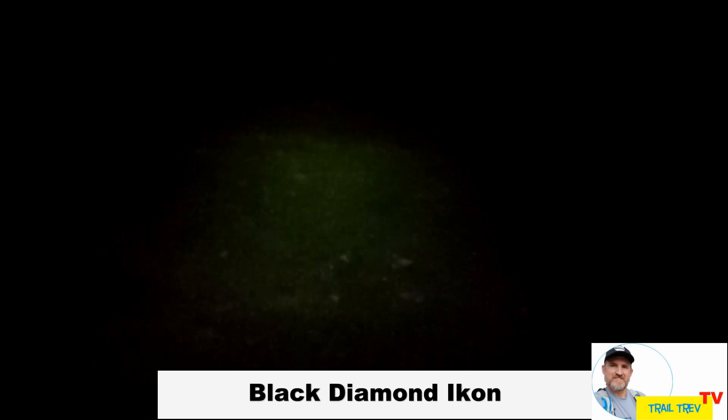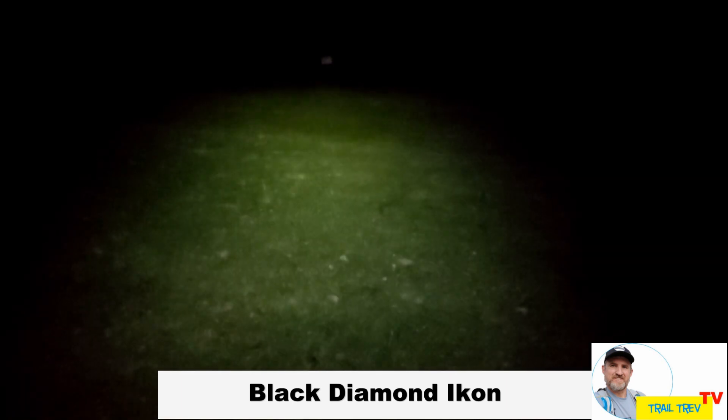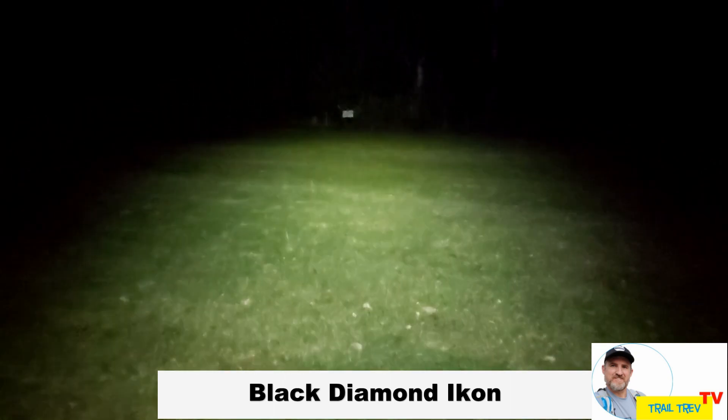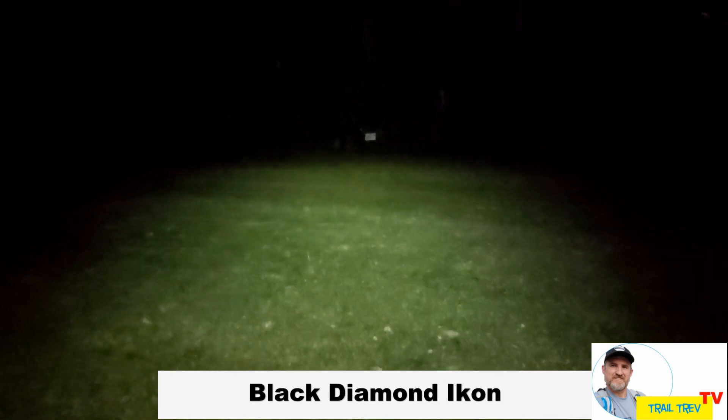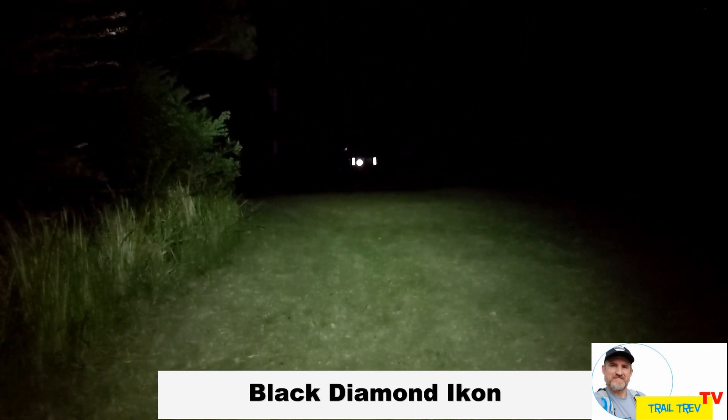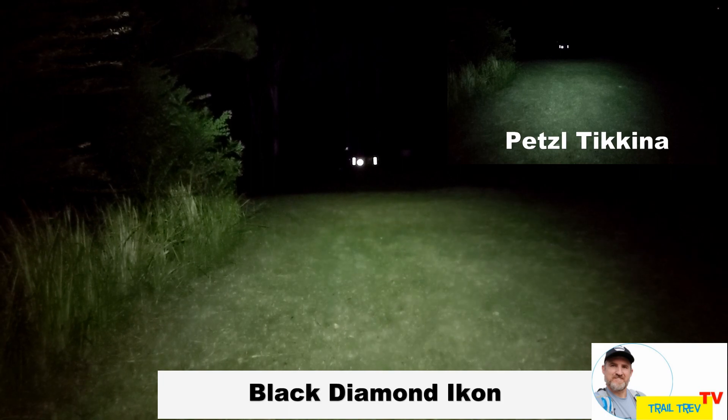The Black Diamond Icon, currently on low — cycling up through to high power, it should be around about 500 lumens. Nice wide beam, easily see out to 50 metres there in the distance. Swing around to the 100 metres mark and we'll also be able to compare that with the Tikkina in the top right.